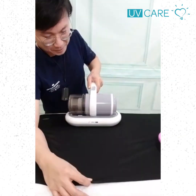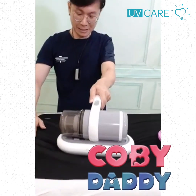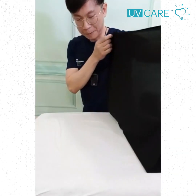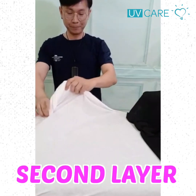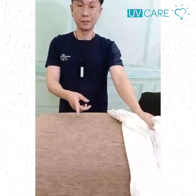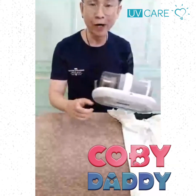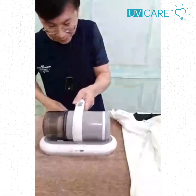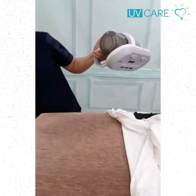You can hear the vibration sound going. You can see the powder being picked up. What if I just do a direct vacuum like this — one pass? Let me do a bit more.